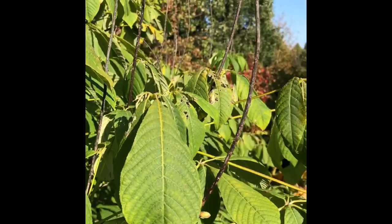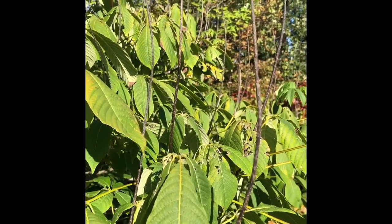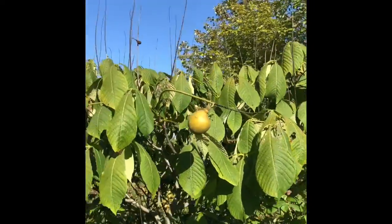The remains of the flowering panicles become an excellent identifying characteristic at this time of year because they stick straight up off of the branches. There's quite a few of them. You can kind of see them there against the sky.